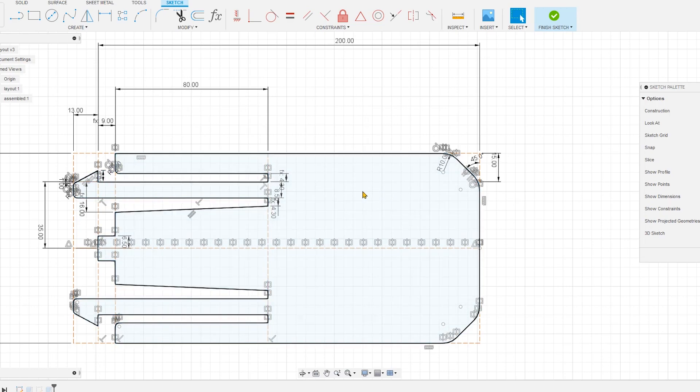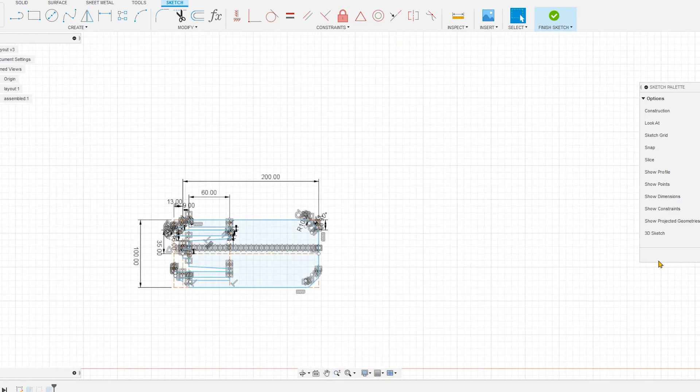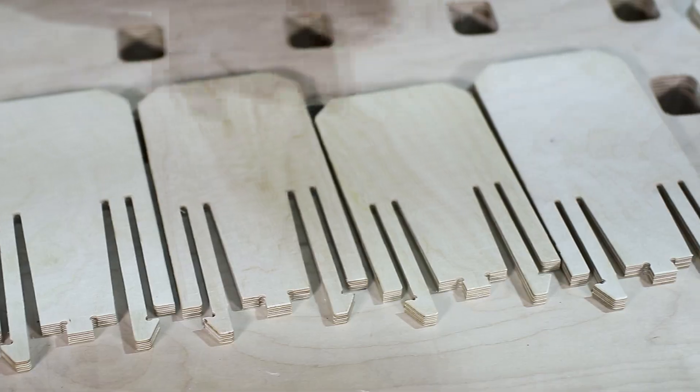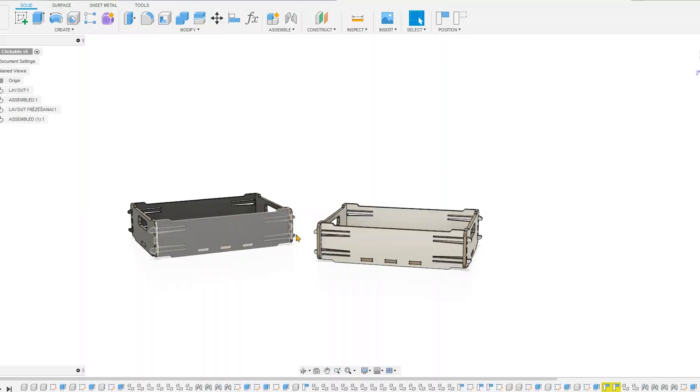The main concern was the distance we should use to get optimal resistance from the release buckle. I cut out five different test pieces just to test them out. In my mind, the 90 millimeter part fit the best, so I used this parameter for the box.